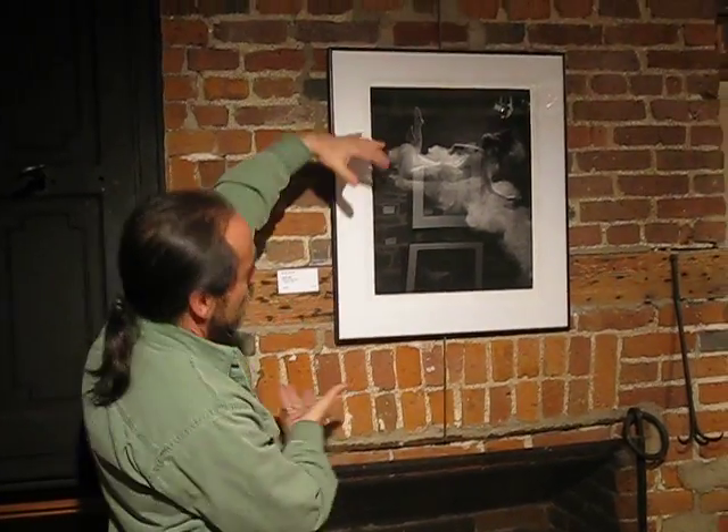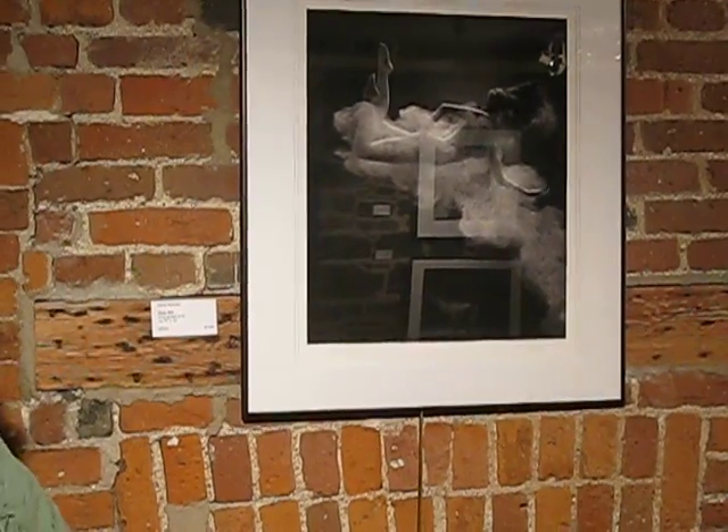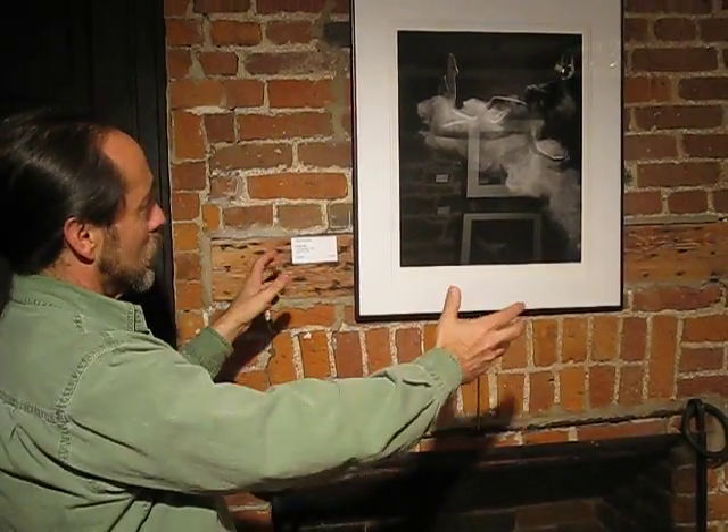This shot — which you have to turn this way to see how it was taken — took us probably an hour and a half to really get to the final stage. None of the shots in the book have any Photoshop except for one, which is August, which is the same person twice. But this shot was really like this.